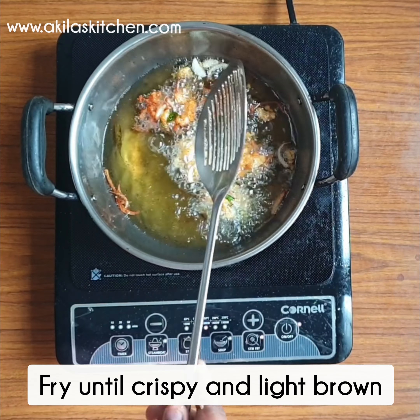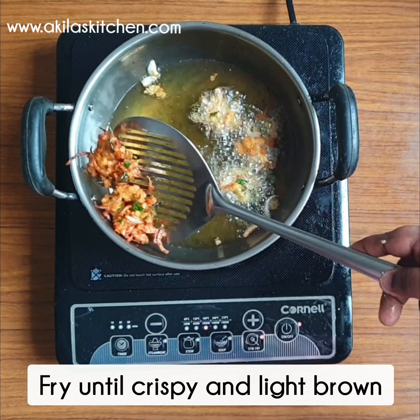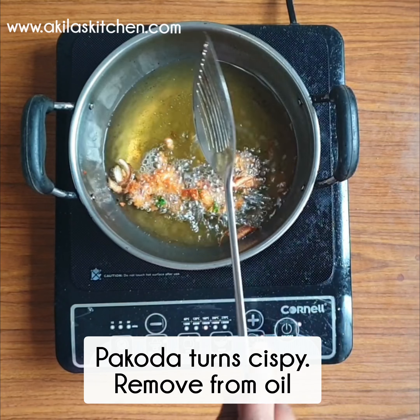Put it on a low to medium flame. Let's cook it on low to medium flame and see how it turns out.